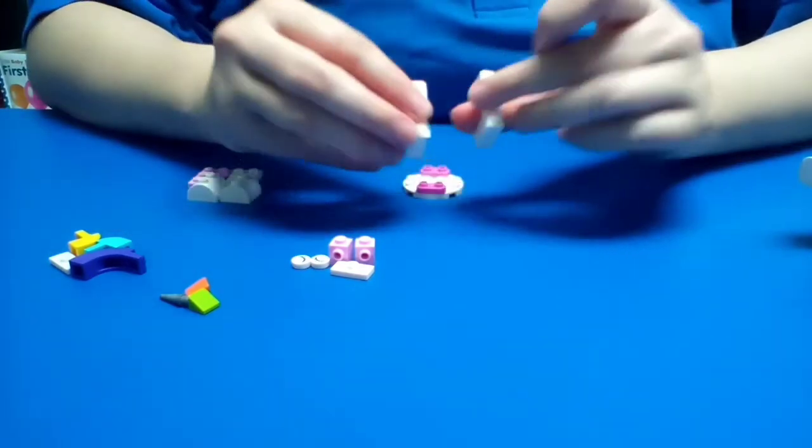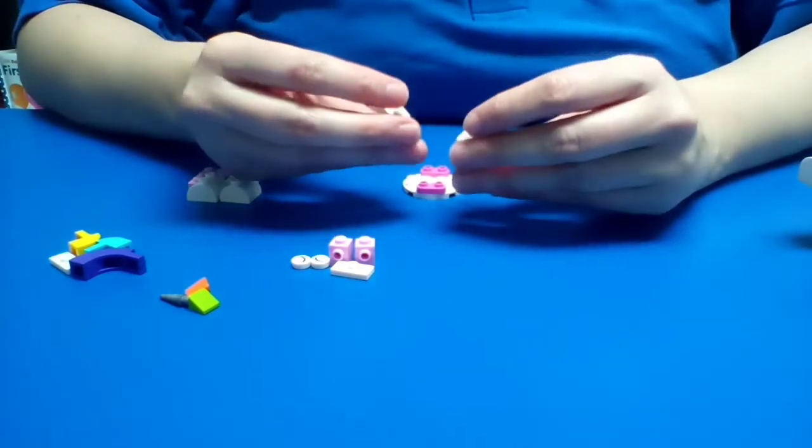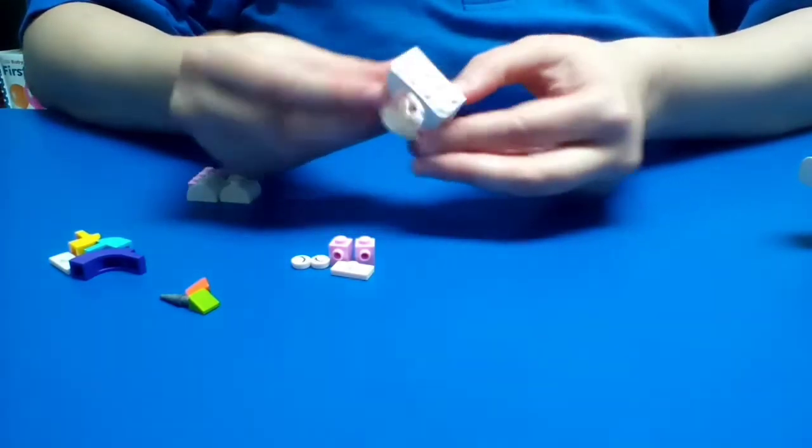The next pieces we're going to use are these two right here. This is going to set up our unicorn's legs and part of their body. Once that's attached it should look a little bit something like this.